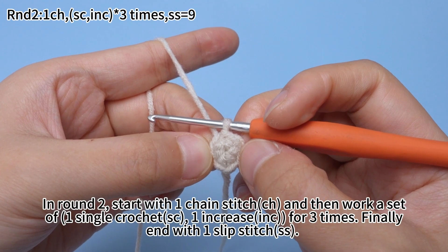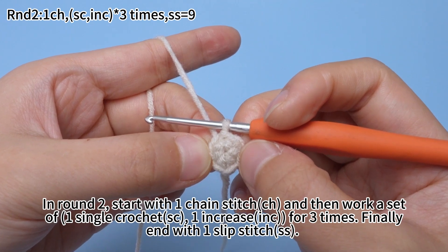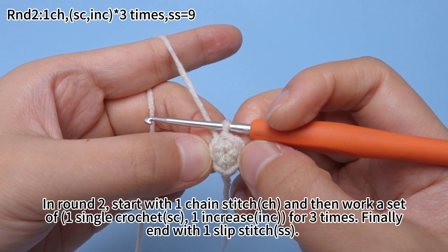In round two, start with one chain stitch, and then work a set of one single crochet and one increase for three times. Finally end with one slip stitch.